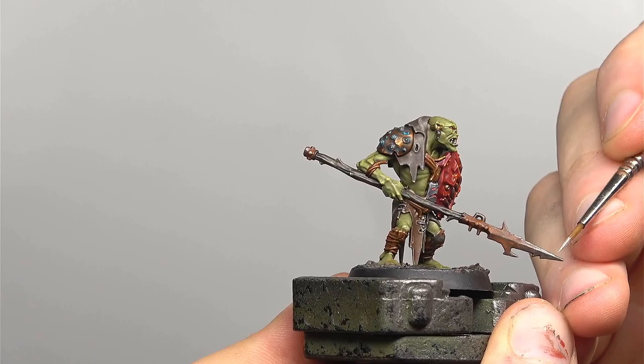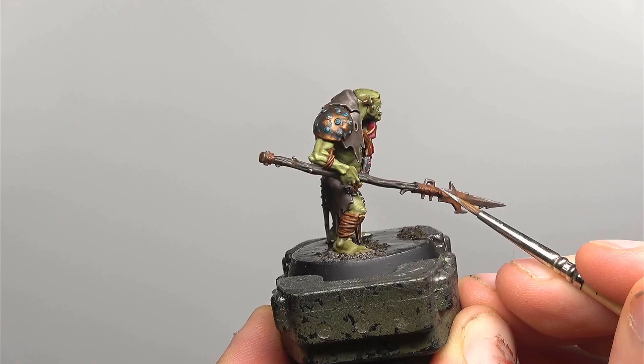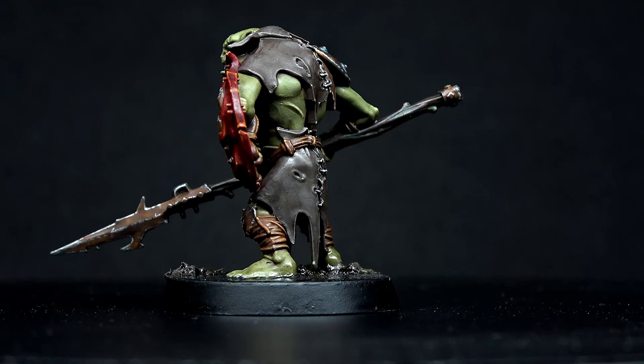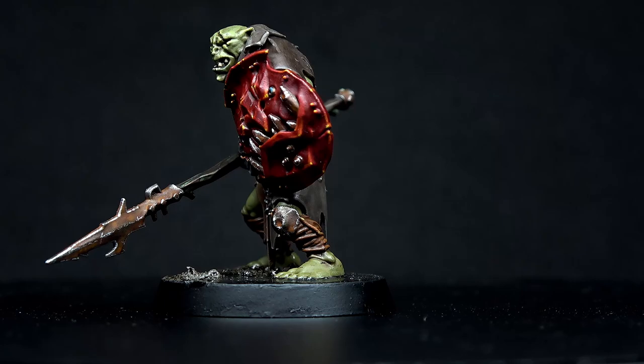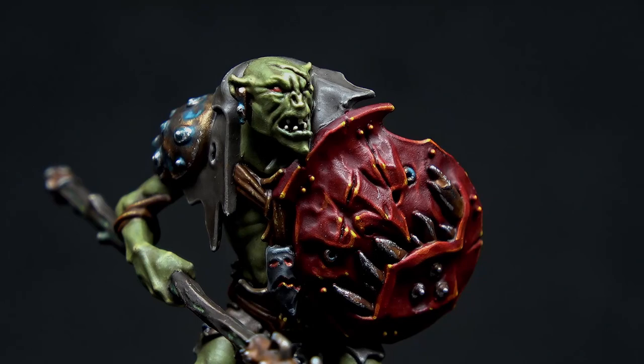We're going to be using the Stormhost Silver to pick out scratches and the edges on the metal, as we want it to look quite battered — I mean, in all realism, how would you expect an auric to care for their arms and armour? With that though, the model is finished. I think it's not an unfair assessment to say that this model would look right at home in a swamp, which I'm taking as a big win. If you enjoyed this tutorial please feel free to leave a like and potentially even subscribe. And if you didn't, feel free to roast me down in the comments below. Thanks for watching and I'll see you next time.